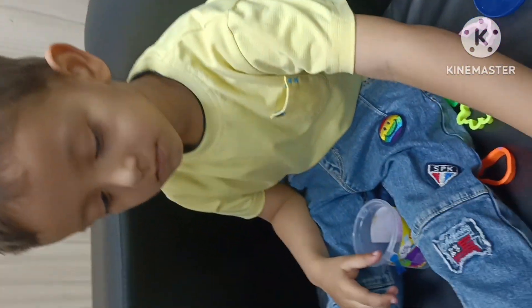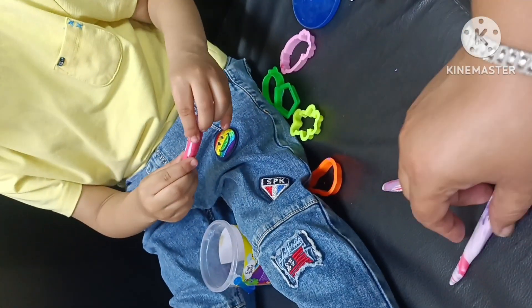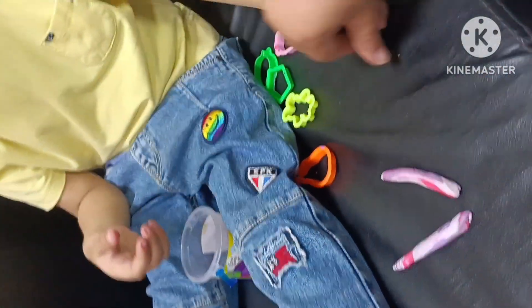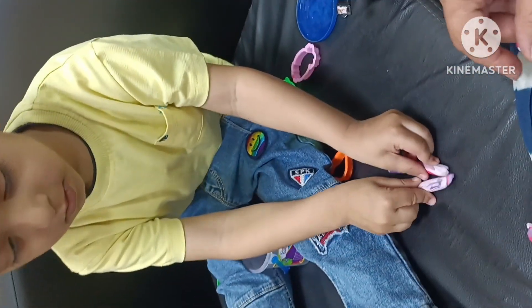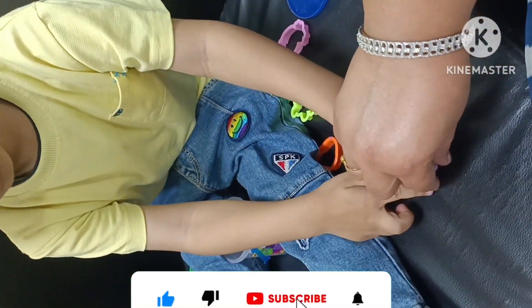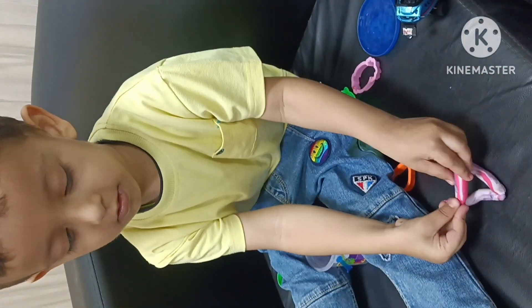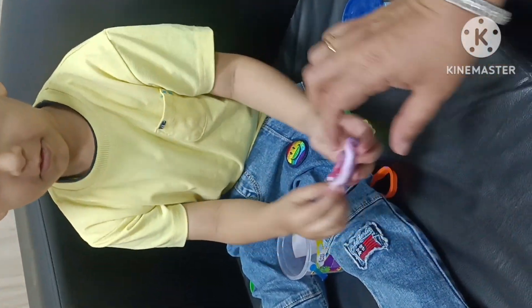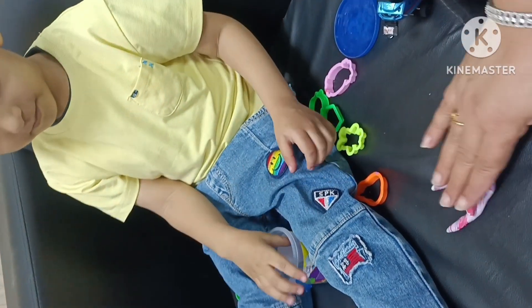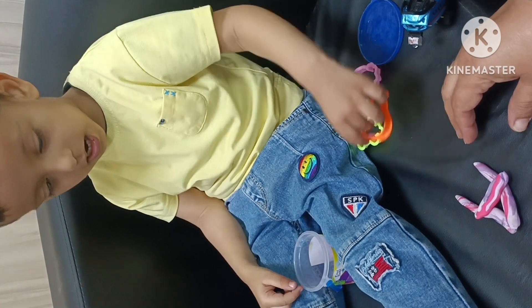I will show you three clays and I will show you A — two slanting lines. Now tell me which alphabet is it? A for apple.